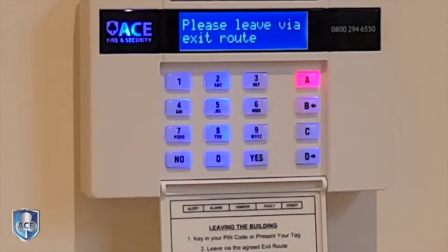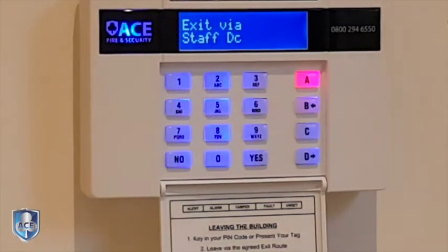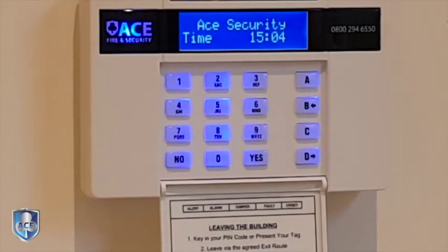So it's now going to start setting the system. I'm going to leave via the exit route as you normally would. As you go out the door and now I've shut the door.